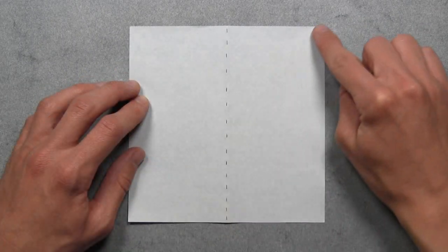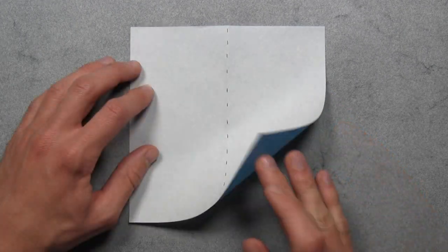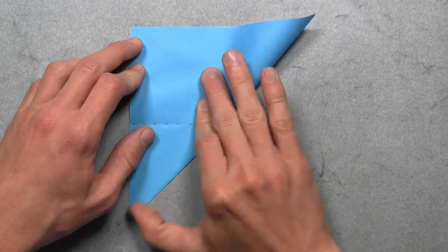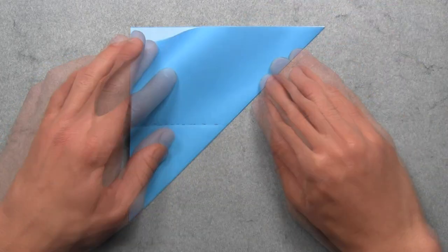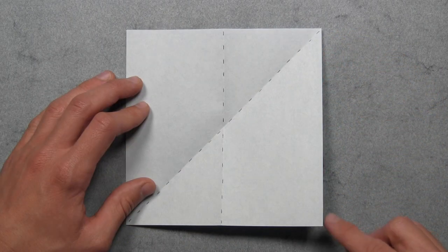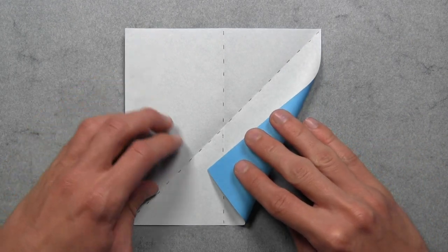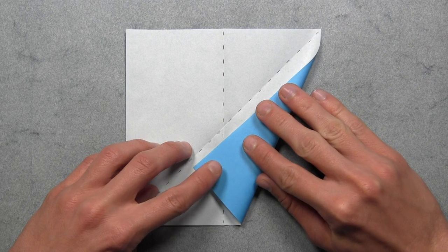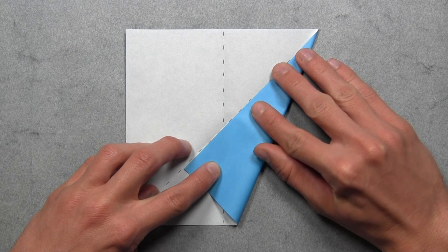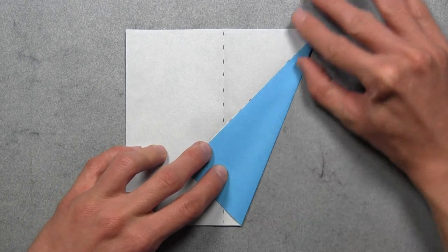And now we're going to align this right edge with the diagonal crease that we just made. So we're going to start by pulling the right edge over to the left, then we want to start at the top right corner and work our way down and over to the left until the entire colored edge is aligned with that diagonal crease. And once the entire colored edge is aligned, then you can make your crease.